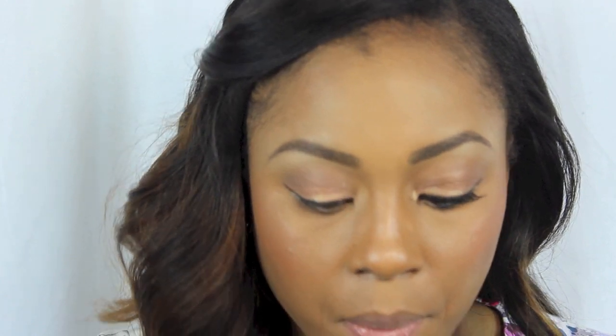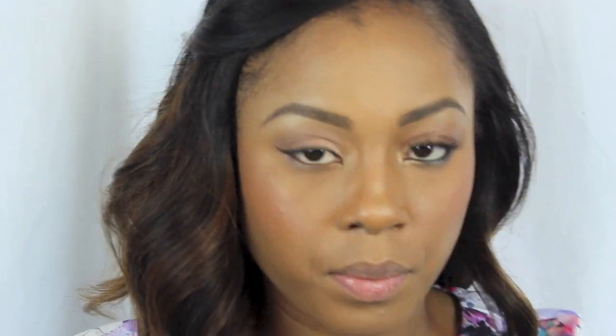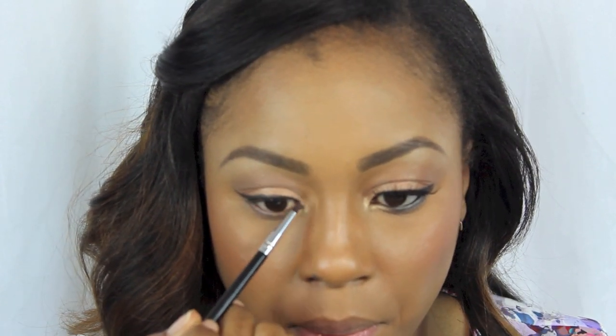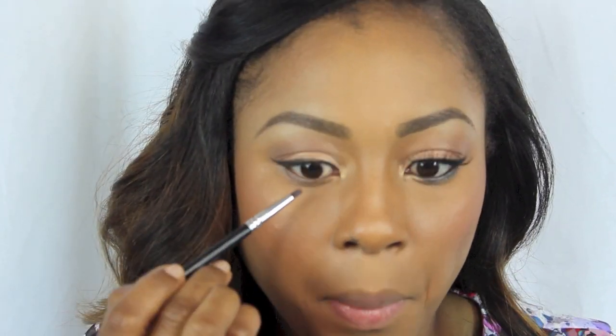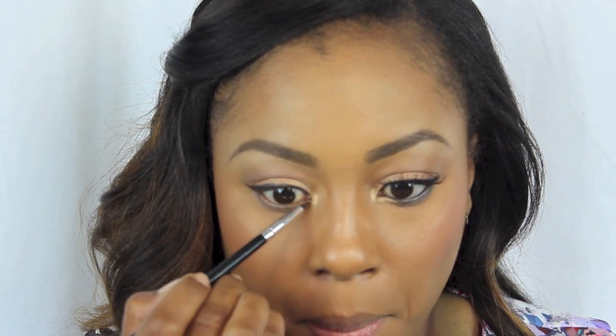Next I'm going in with YDK, which is a dark bronze color, and I'm just going to blend that on the bottom lash line. Then I'm going to take Half Baked and put that into the inner corner of the eye just to open it up and make it look a lot brighter — especially if you're going to take photographs, it opens the eye a lot more and brings some light into that inner corner.